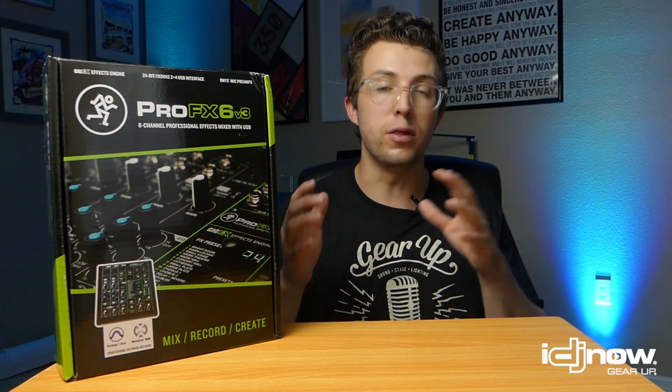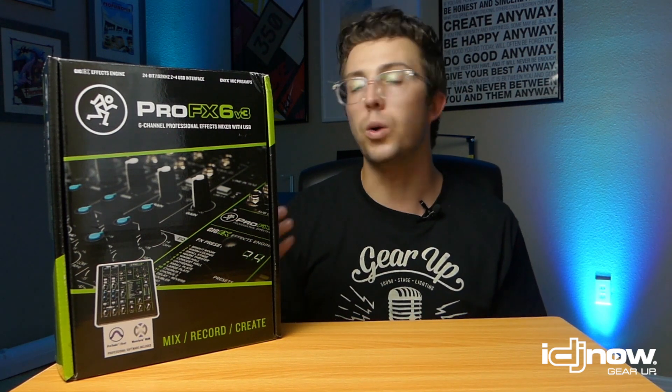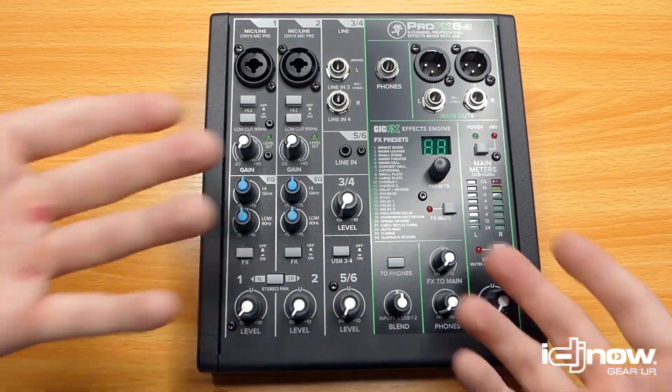So in this video, I'm going to take this out of the box, give you a top-down look at the mixer so you can see all the inputs and outputs, tell you about the features I use, then show you how to get this set up to live stream so you can be streaming in a matter of minutes after you receive it. Then we'll talk about who this is useful for and why I think it's a great purchase.